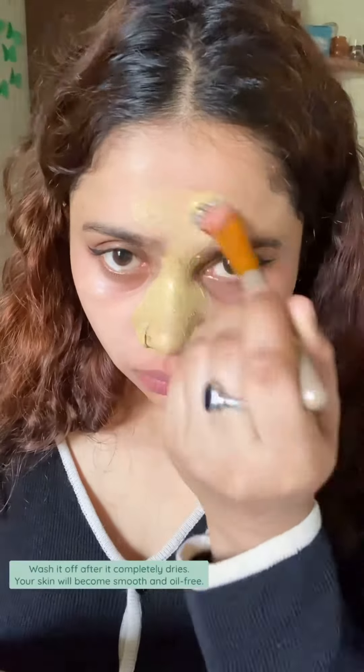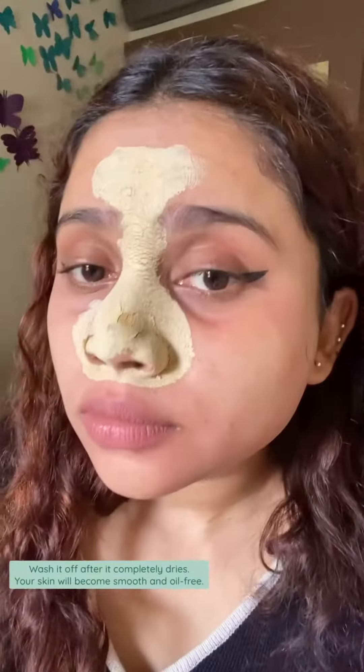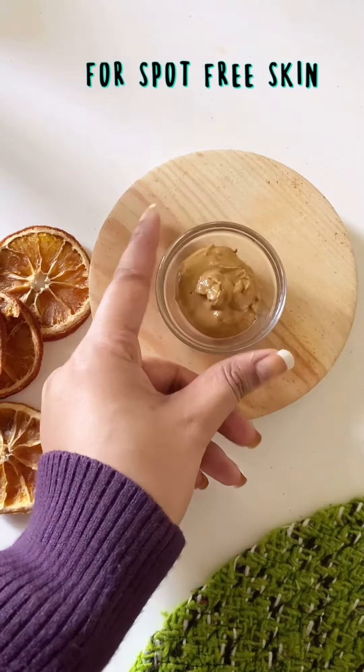Apply this pack on your T-zone area or oily area evenly and leave it on for 15 minutes. Wash it off after it completely dries — your skin will become smooth and oil-free.